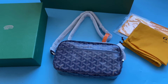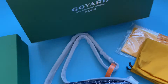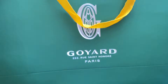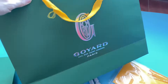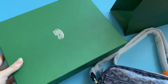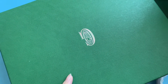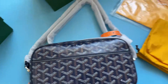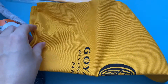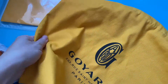Let me show the details of this bag. Together with the Goyard Capvert bag, it comes with a big shopping bag in green color with Goyard logo, and the original package — a green box with a silver Goyard logo print in the middle. The bag also comes with a yellow dust bag with Goyard logo on it, made of cotton.